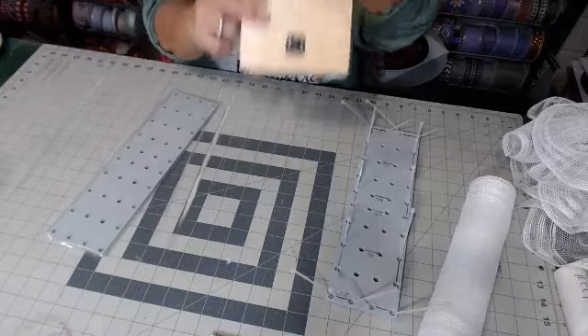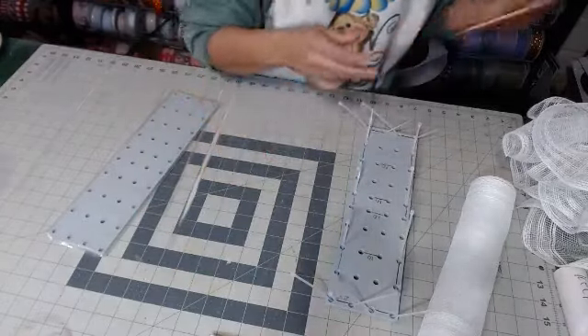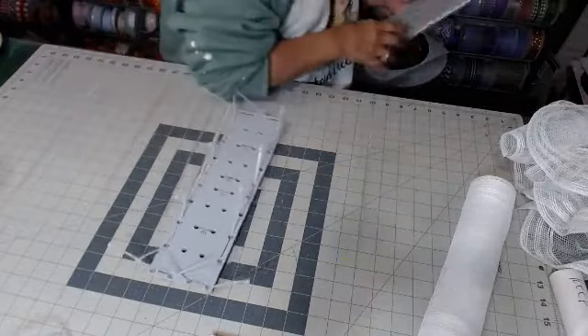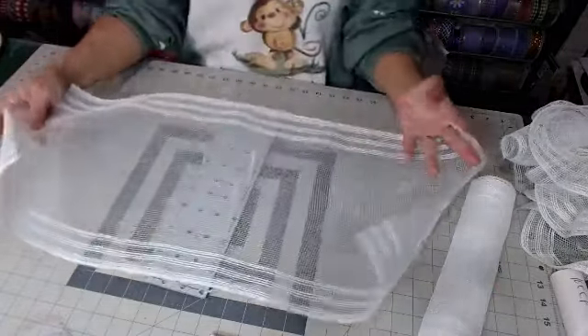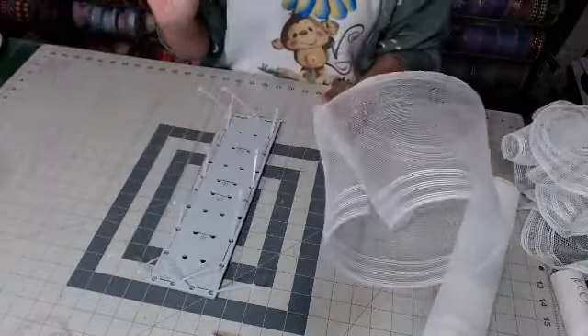That way we can attach it right to the board. But we have to get our base done, so let me get the extra board out of the way. This white border stripe I have cut at 25 inches — you're going to need 10 pieces.